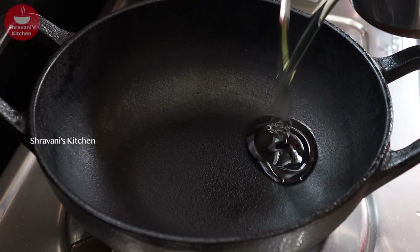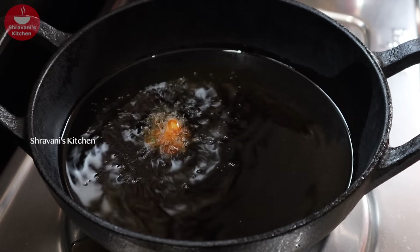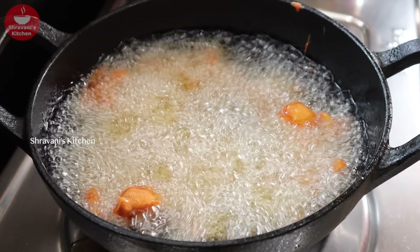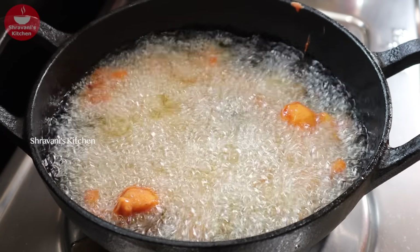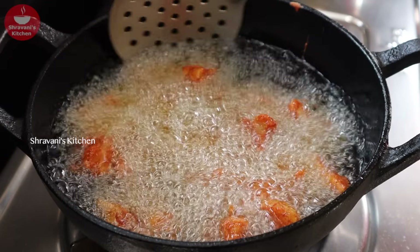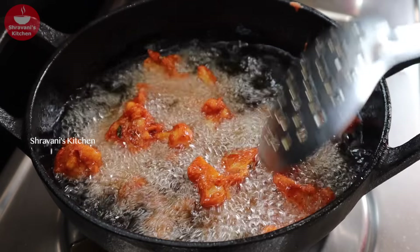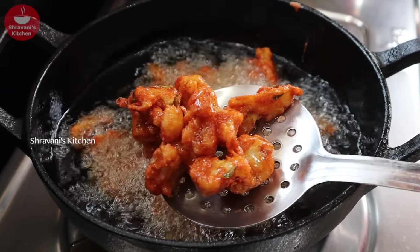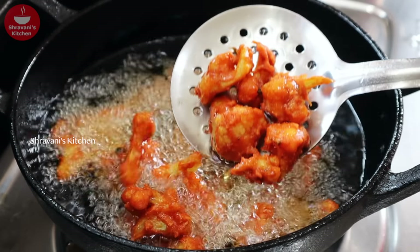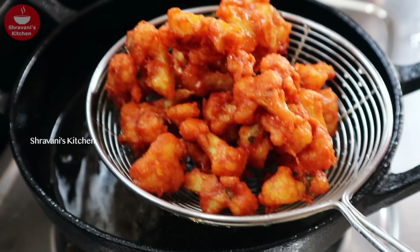Now fry the coated cauliflower pieces in deep oil. Heat the oil on medium flame and fry them carefully. Fry until they turn crispy and golden. It will be very tasty and crispy.